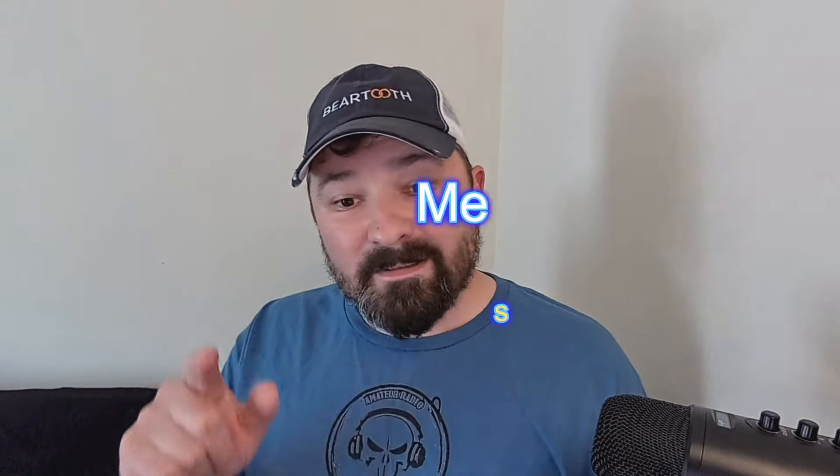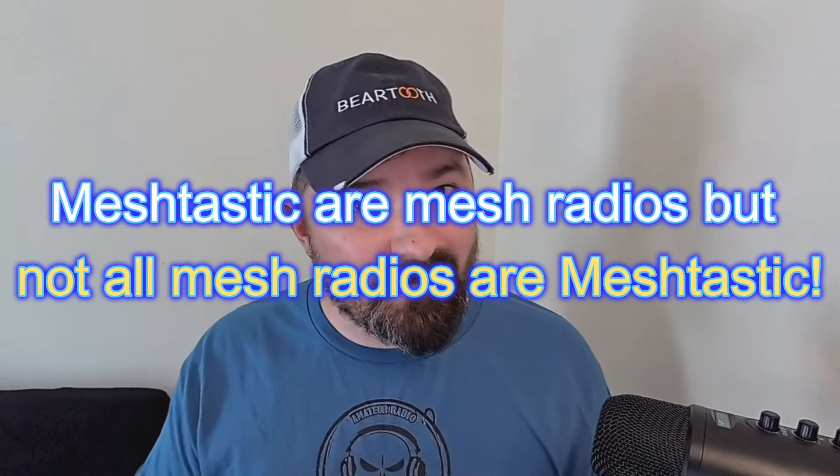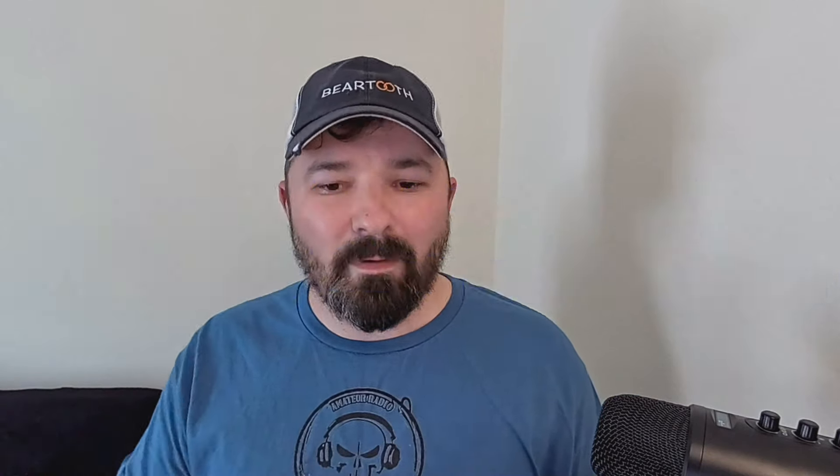One last thing: mesh radios. Meshtastic are mesh radios, but not all mesh radios are Meshtastic. If you're new, I've been doing Meshtastic videos for over two years now and I am a user and will continue to be a user of Meshtastic. So this is not a slam on Meshtastic — it's radio technology and we love sharing that type of information here.